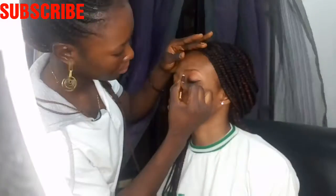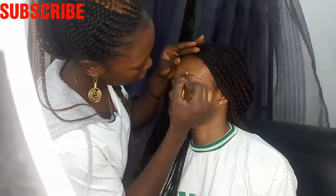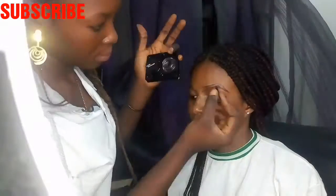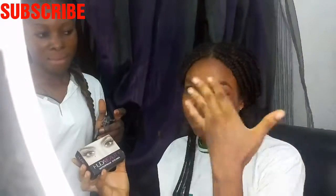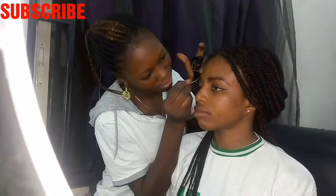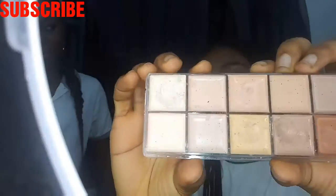With your eyebrows properly carved, you get an eye pencil to draw the lines out how you want them to be, then get it ready for filling with eyebrow filler. Right now we're filling the brows with Huda Beauty waterproof eyeliner, which is serving as an alternative to the main eyebrow filler. That's to tell you, you can actually use eyeliner as your eyebrow filler — sounds great, and I never knew until now too!